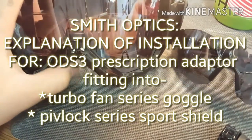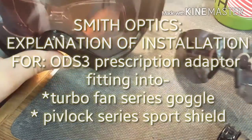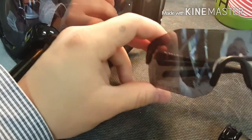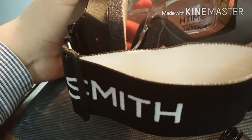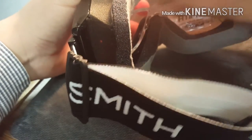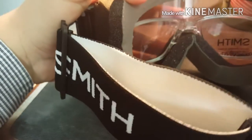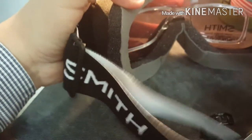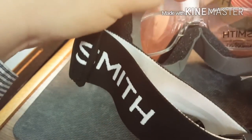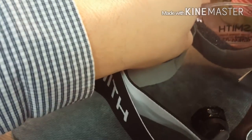In this video we're going to be talking about the ODS 3 adapter and the Smith Pivlock Arena with the snow goggle and the insert. This is for one of our patients at Colorado Eye Center. We're having troubles with the adapter coming out of the goggle, so we're going to do some close-up shots to show how that adapts, and then switch to the Pivlock Arena to show how that adapts with a different adapter.